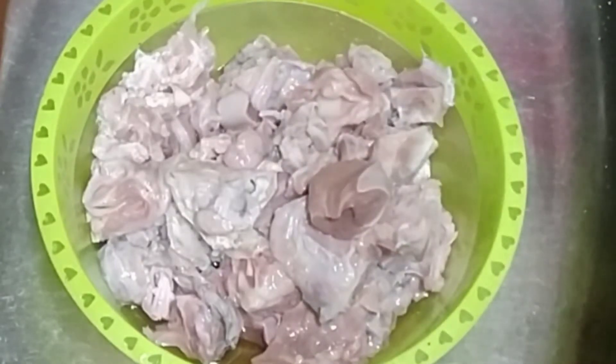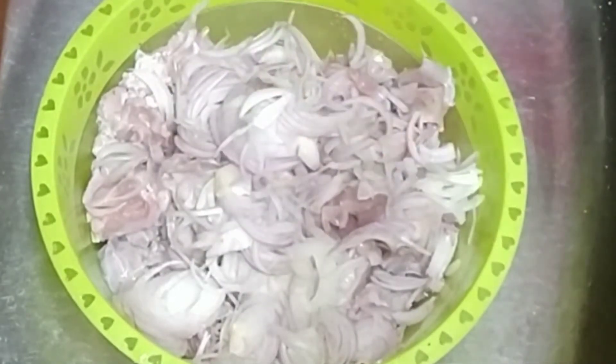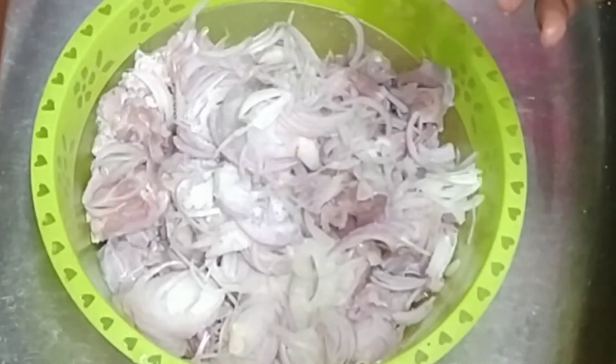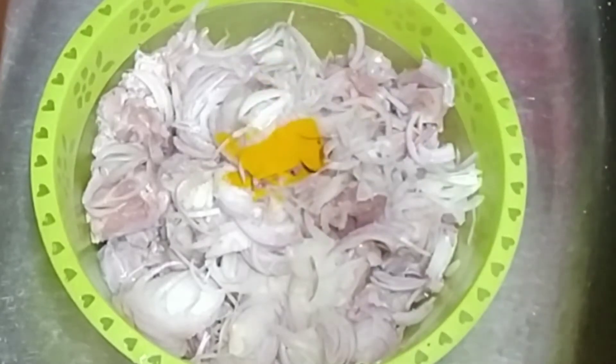I will take a big size of Piaz (onion). I have sliced it. Now I will add Namak (salt) to remove the smell of the Mundi. Then I will add half a teaspoon of Haldi (turmeric) powder.